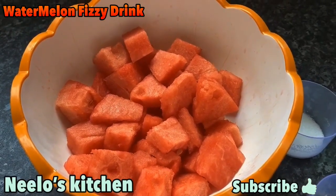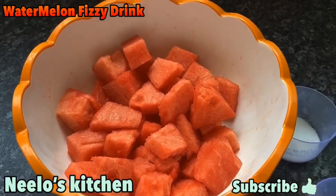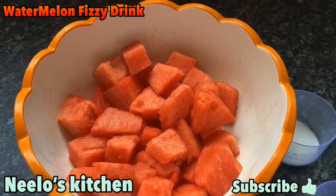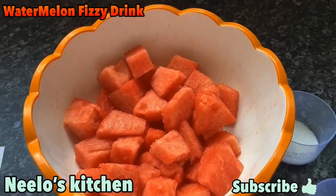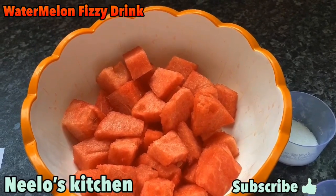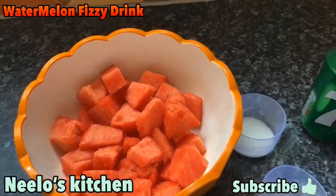If you have high blood pressure, watermelon is very good for you. You can use it twice in the day and it is a very good tonic for high blood pressure.